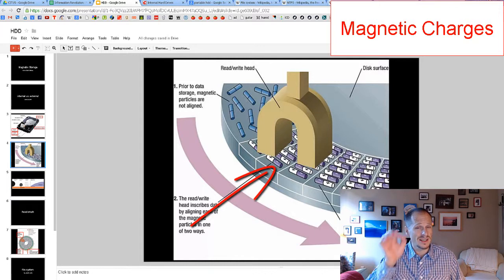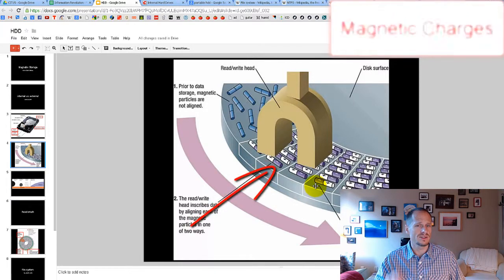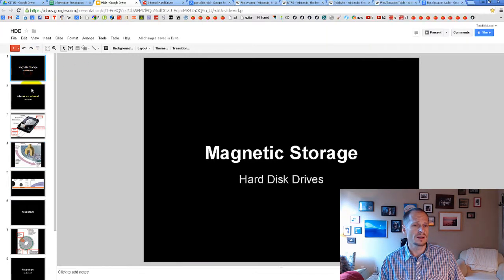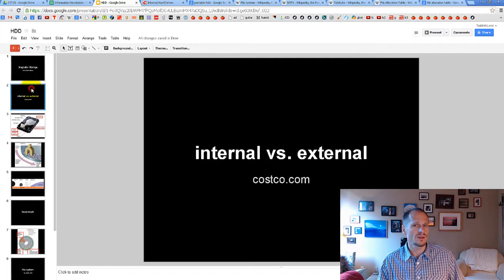With hard disk drives, we're not actually writing zeros and ones directly onto the platters. What's happening is a positive or negative charge is written to the platter, and depending on how that charge is arranged, it represents either a zero or a one. That's a quick review of what we've already covered.